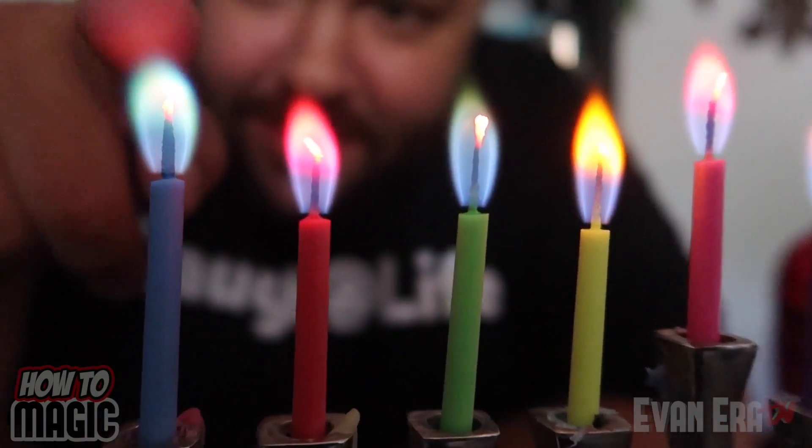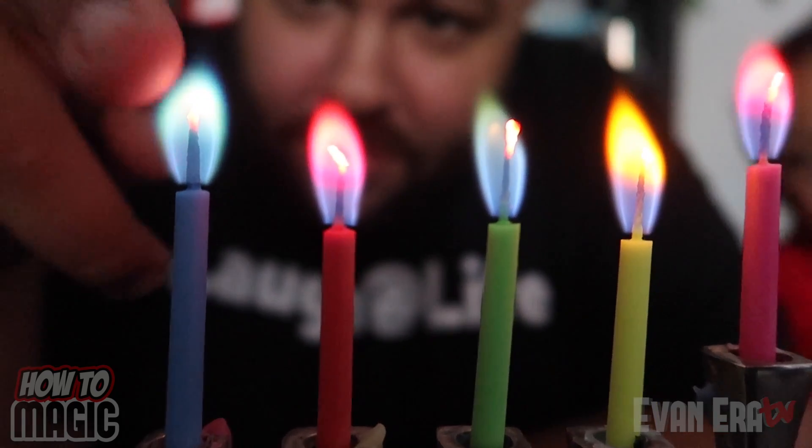This one is an amazing science trick using candles. The blue has a blue flame, the green a green flame, the red a red flame, purple purple, and so on and so forth. This is really cool. Looks so magical. This would be awesome on a birthday cake.